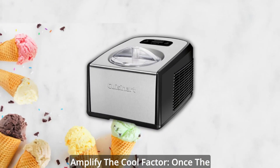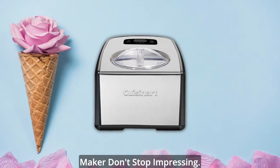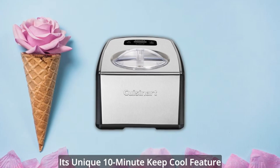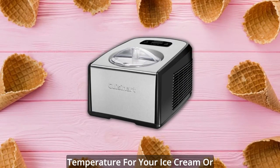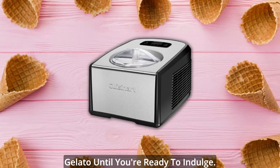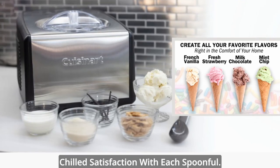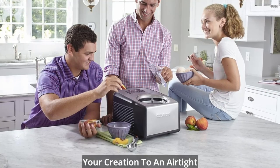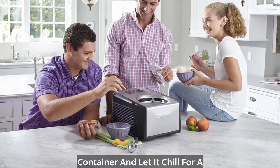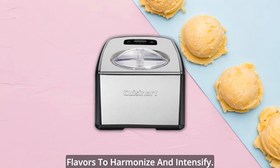Amplify the cool factor. Once the countdown timer reaches zero, the Cuisinart Ice Cream and Gelato Maker doesn't stop impressing. Its unique 10-minute keep-cool feature kicks in, maintaining the perfect temperature for your ice cream or gelato until you're ready to indulge. No more melted disappointments, only chilled satisfaction with each spoonful. For optimal consistency, transfer your creation to an airtight container and let it chill for a minimum of two hours, allowing the flavors to harmonize and intensify.